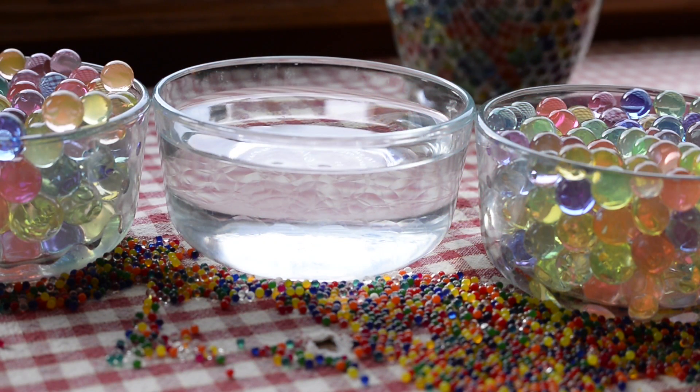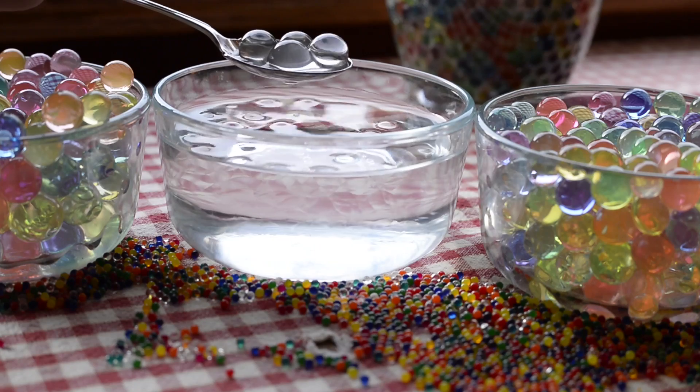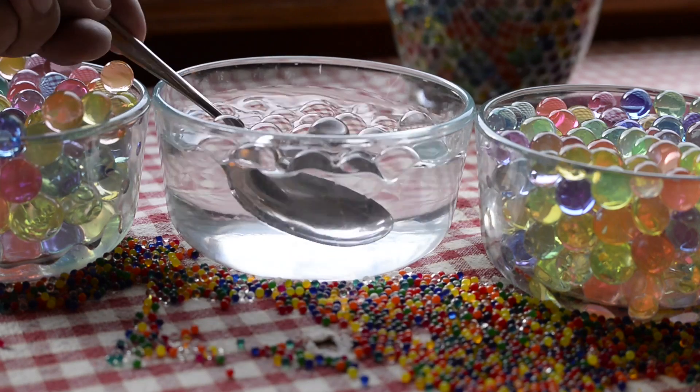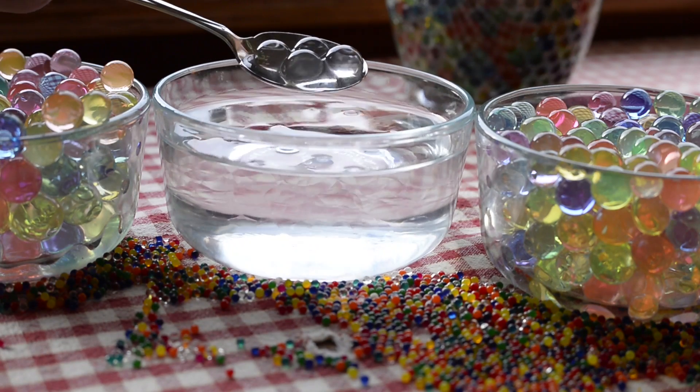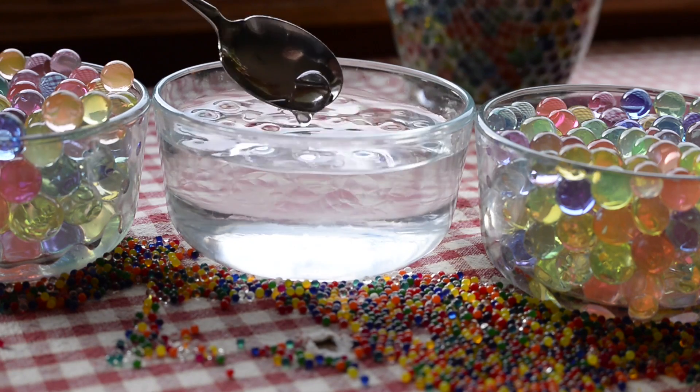Now we're looking at full-size ones — you'll see that they're kind of pale and the center bowl looks empty. It isn't; we just pulled out all the clear-colored beads. When you drop them into a bowl of water and allow them to reach full size, they look almost invisible in clear water, which is kind of fun.